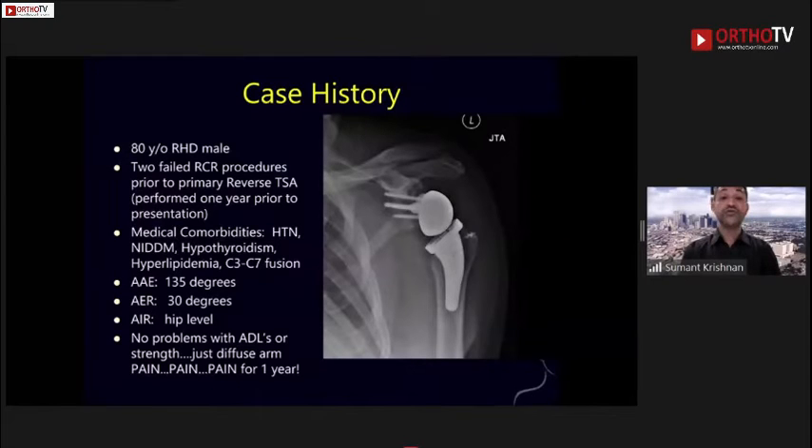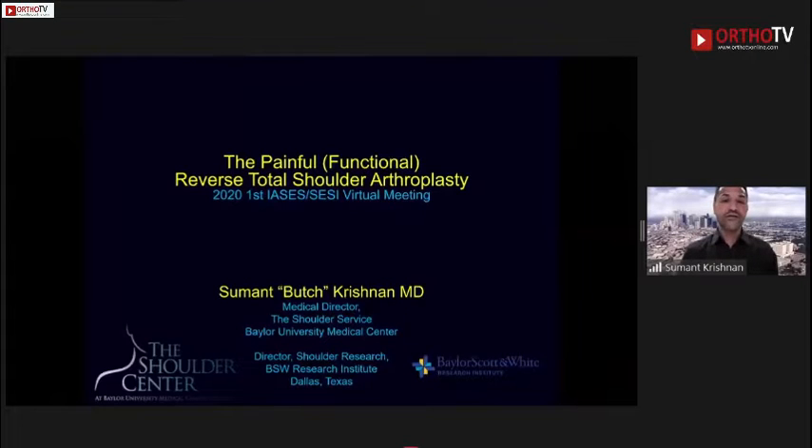I wanted to talk about something that has been a bit of a conundrum for us here in Dallas, which is the painful but functional reverse shoulder arthroplasty. As we know with the data on arthroplasty, in 2020 the vast majority of arthroplasties in the westernized world are some configuration of an inverted arthroplasty. We can debate polyethylene glenoid versus a convex metal glenoid, but the majority of surgeons are performing reverse arthroplasties, and as we perform more, we'll have more revisions.